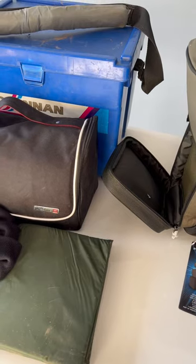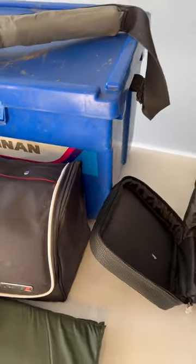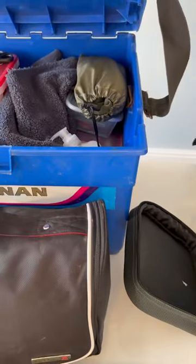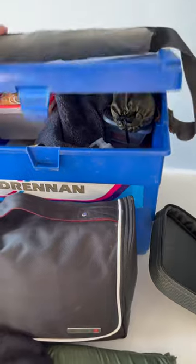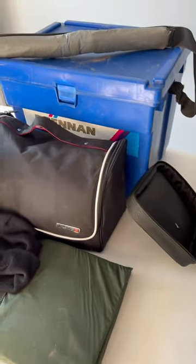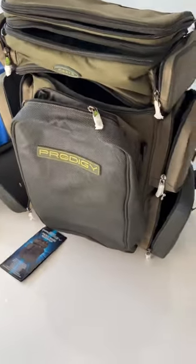So what I was doing for the trips I've done since Christmas, I've taken my plastic box with all the tackle to the bank as well as a chair, so it was a bit of overkill — a bit of a pain having to carry that over my shoulder and the chair as well, and obviously my rod holder. So I'm moving across to this rucksack.